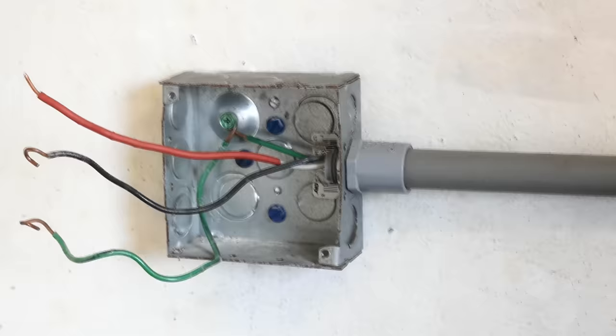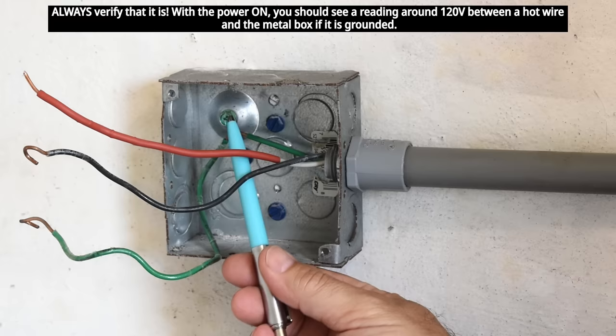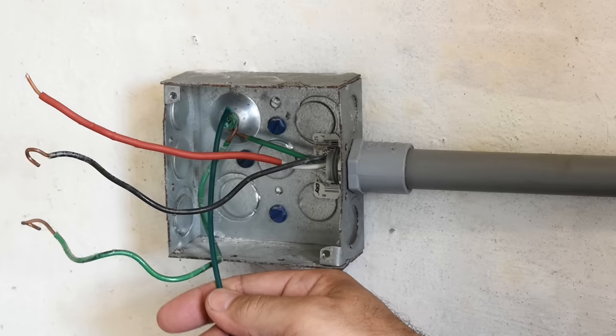If you have a metal box like you see here with just two wires coming out and no ground wire, but there is a metal conduit, that's an indication the metal box connected to the conduit is grounded. So you're going to take a green ground screw like you see here and connect a green wire — strip off half an inch, make a clockwise loop, put it over the screw and secure it to the box. Now you'll have a ground going from the box to the receptacle.